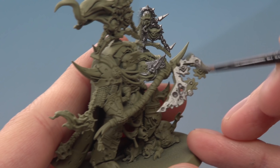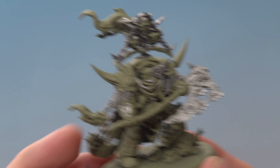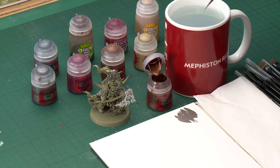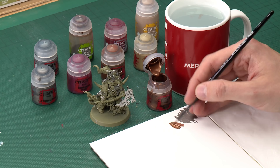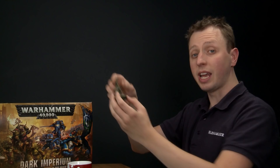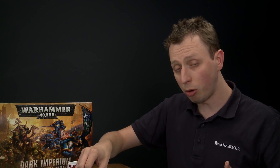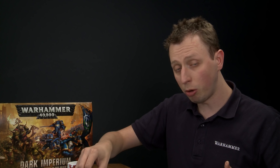I've finished applying Lead Belcher to all the silver parts. Now we move on to Balthazar Gold for all the brass parts — the more decorative metal like trim and spikes. If you need guidance on which bits to paint, check out the artwork on the back of the box or in the included books. I'm applying this with a medium and small layer brush, thinning the paint on the palette with water for a smooth consistency, then picking out all the details. Apply two thin coats if the green still shows through.